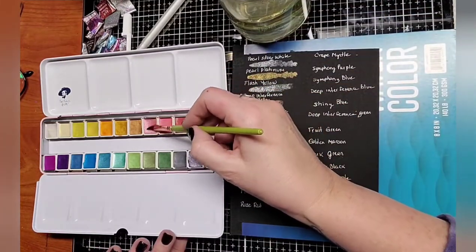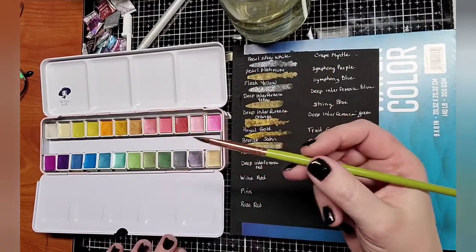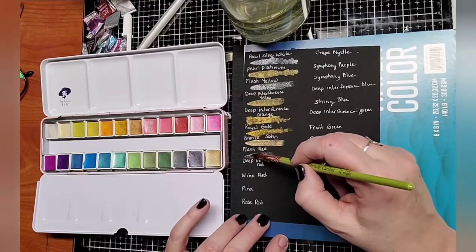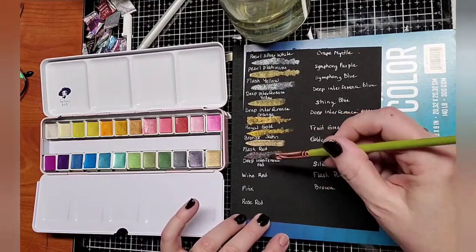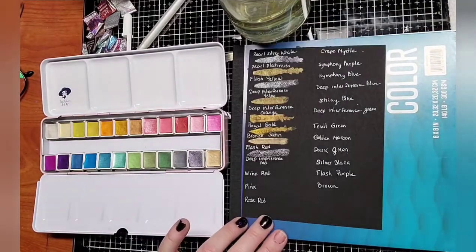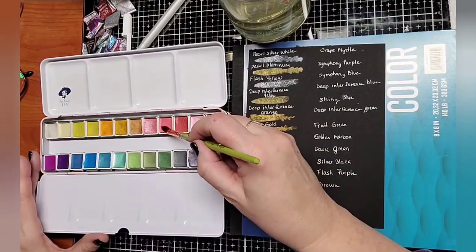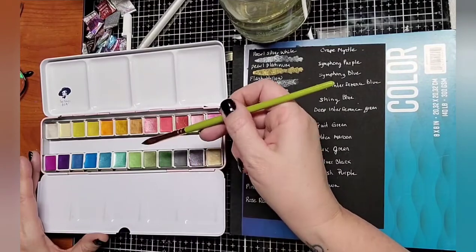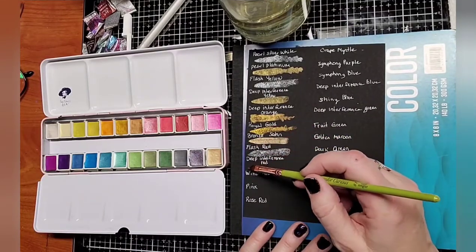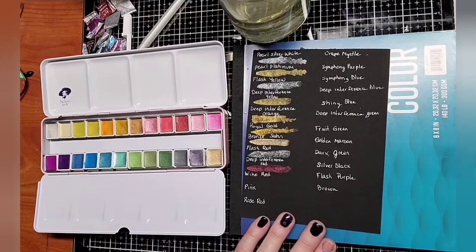Next one is Flash Red — this does not look red; it looks very pink. Flash Red. I don't see much color on that one at all. It might look red to you; it doesn't look red to me. This is one of the ones that'll probably show up better on white paper. Next is Deep Interference Red — I think if you give these a little bit of a spray to activate them. They seem to activate pretty quickly. Deep Interference Red — that one's good.